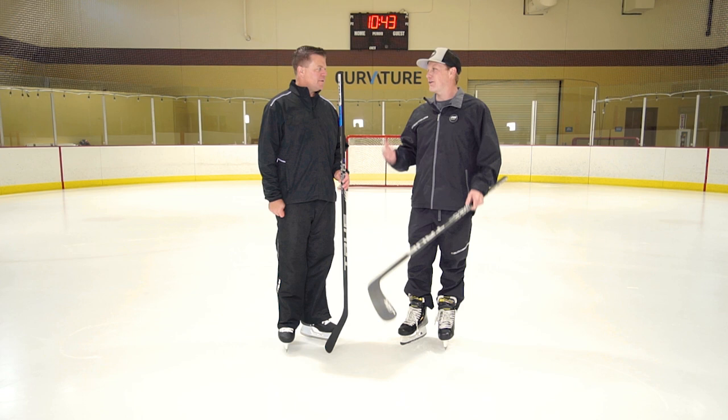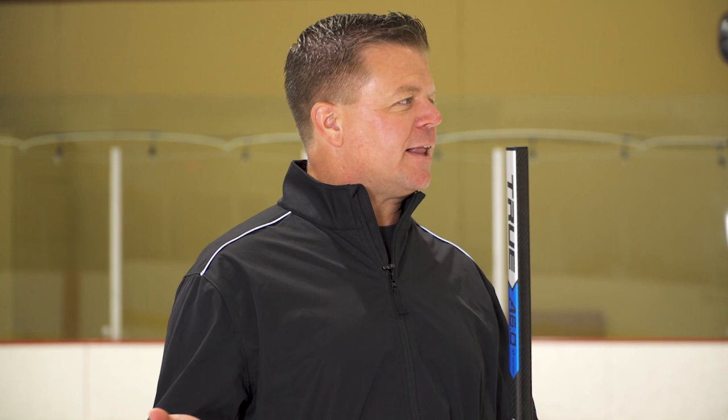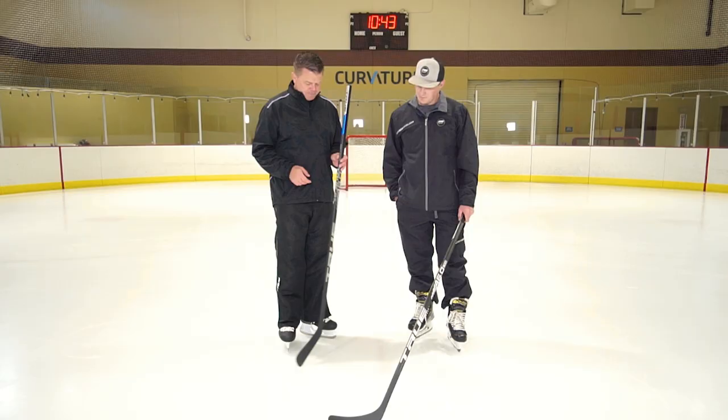Well, if anybody plays golf and has ever built a set of golf clubs, they're real familiar with the term swing weight. Overall weight in golf is something you don't really hear about — I have no idea how much any of my golf clubs weigh, but I know exactly what the swing weight is. It's really a feel of the head heaviness, or in hockey's case, the blade heaviness when you swing a stick. Everyone always talks about overall weight of a hockey stick, but overall weight doesn't really tell the whole story. It's possible for a 400-gram stick to feel heavier than a 410 or 415-gram stick, depending on how well balanced it is and where that weight is in the stick.